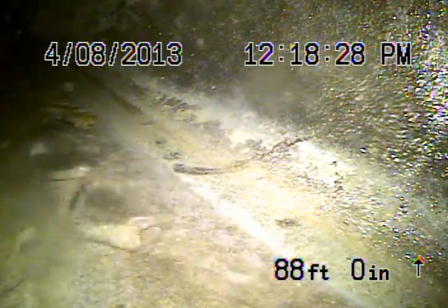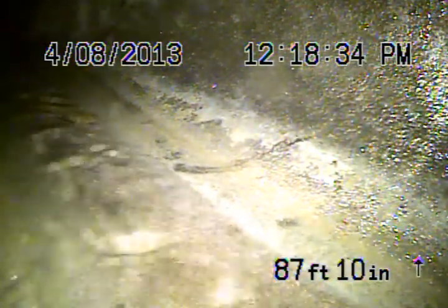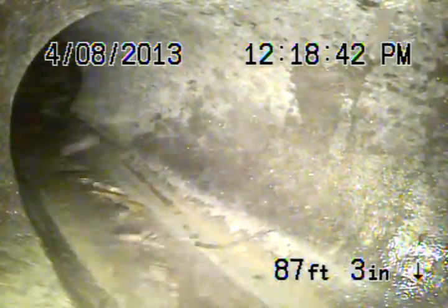Here we are at 1532 Commonwealth Avenue in Los Angeles, 90027. Running from a 3-inch clean out here on the back side of the house. What you're looking at is the city sewer. The responsibility starts from here coming back.